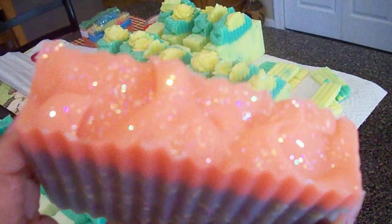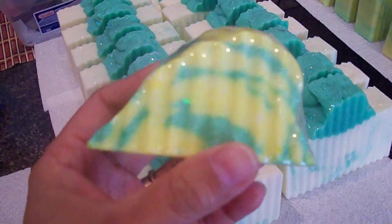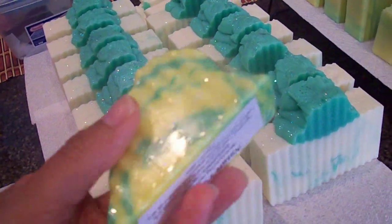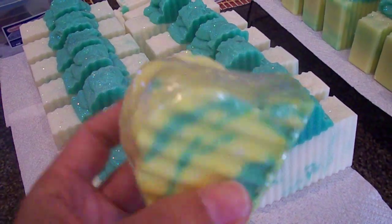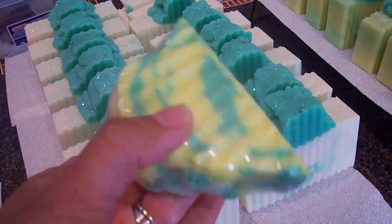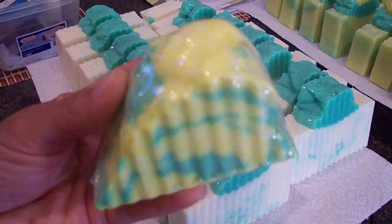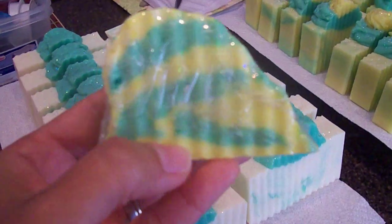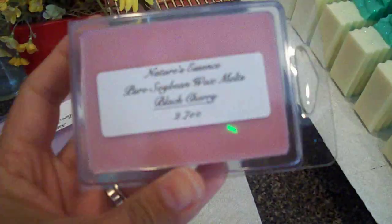I made a couple of bubble bars — I was just playing around trying to see if I can incorporate two colors in them. I didn't want to use my molds, so I just shaped them up. It almost looks like a snail, but it's green and yellow, and that's the pineapple orchid scent.